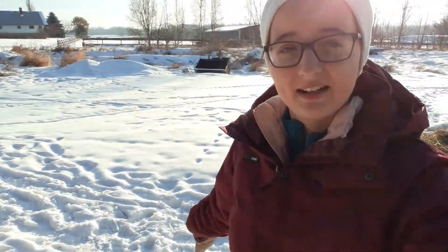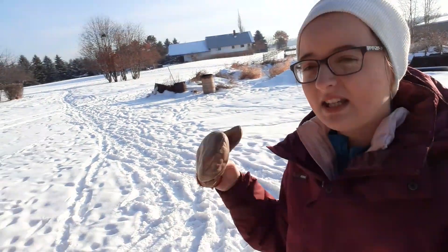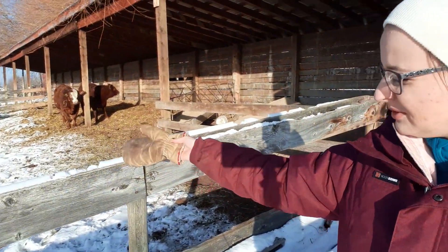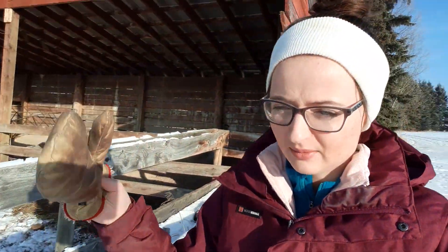Hello everybody and welcome back to another beautiful sunny day. It's actually finally nice — we've had cold weather so we're trying to enjoy it and also get some work done. Today we have to give the steers, which are back here, a straw bale and a hay bale. I'm going to quickly get it ready and then we'll get the straw bale next.